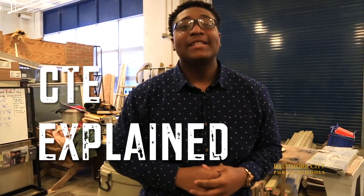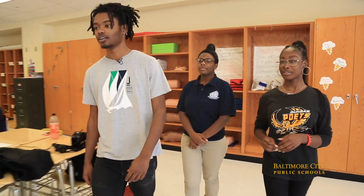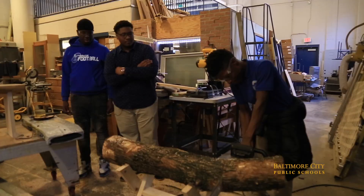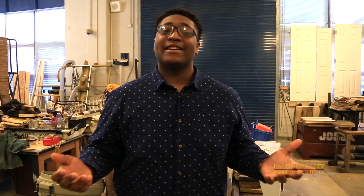Hey, it's Bryce Taylor with the City Schools Student Media Team, and this is the premiere episode of our brand new series, CTE Explained. In this series, we will dive deep into different CTE programs, talk with students, and get a real feel for what it's like. Each episode will feature a demonstration by the students showcasing their CTE pathway skills. Today's episode is carpentry. Let's get cutting.